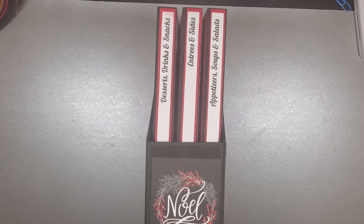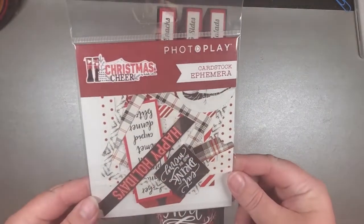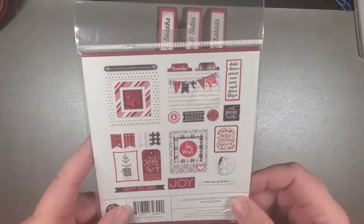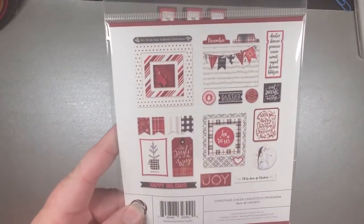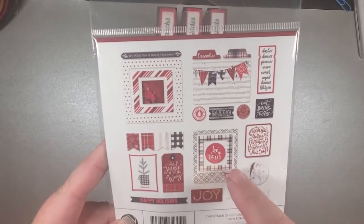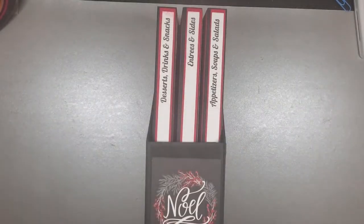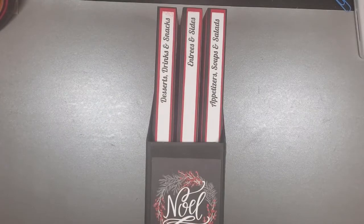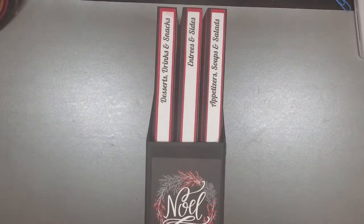At least what I have on fabulouspaperemporium.com also includes this collection of ephemera — all the little bits and pieces. So this all comes apart, same thing with this one. You end up with some frames and some little things inside. There are a lot of pieces, and even though I've already used quite a bit, I still have quite a bit left.